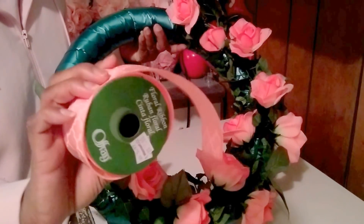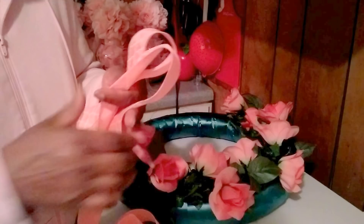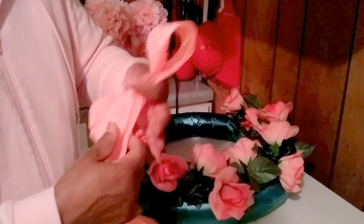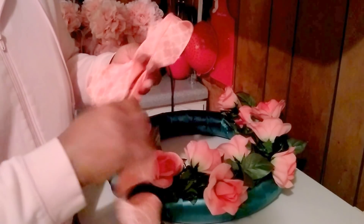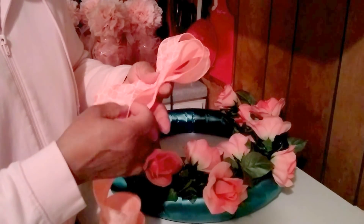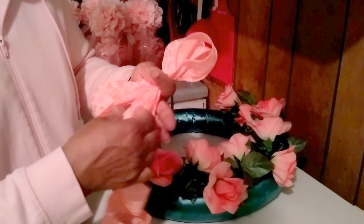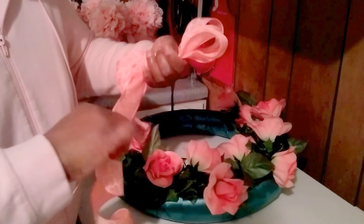So I'm going to add my ribbon. I found this ribbon — I think it blends well. I'm just making a bow. I do have a bow tutorial out there on YouTube if you want to see in detail how I make my bows. But it's just basically folding and pinching.